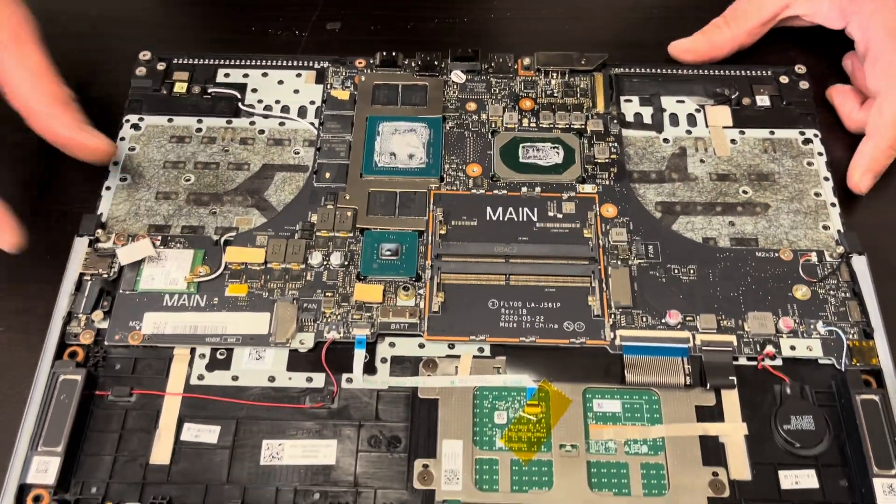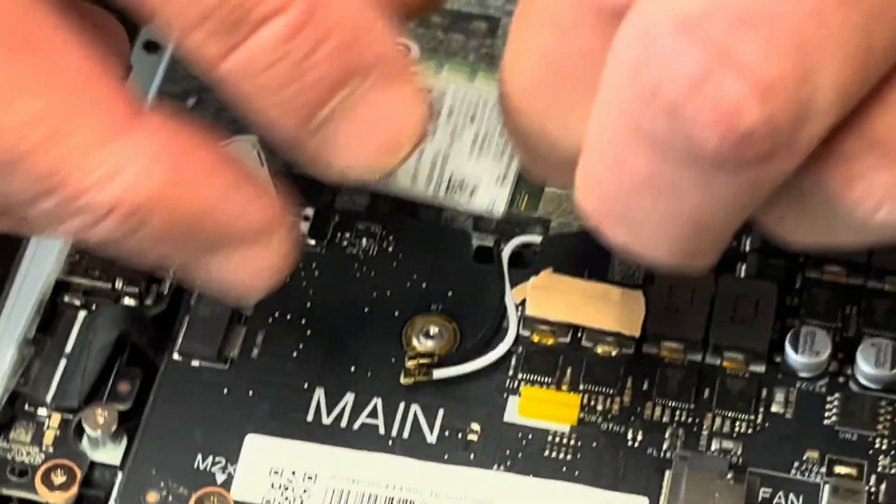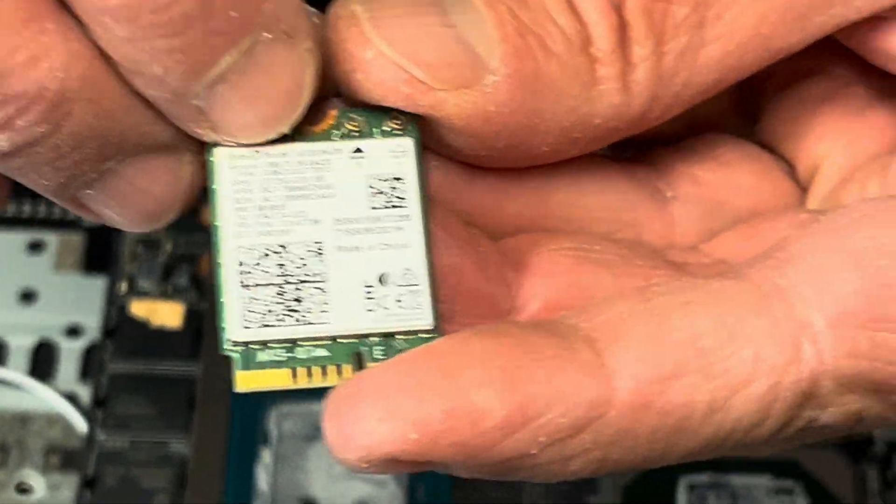Now we can take out the Wi-Fi card. That's our Wi-Fi card — here we have the model and part number.